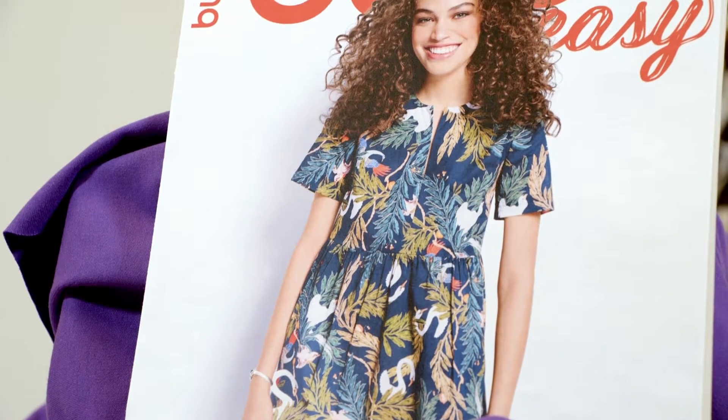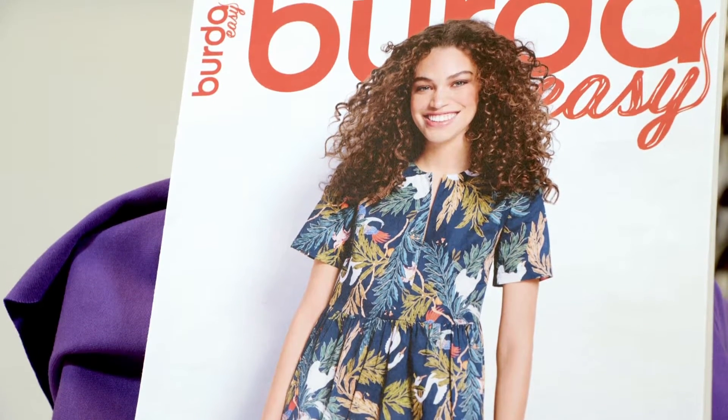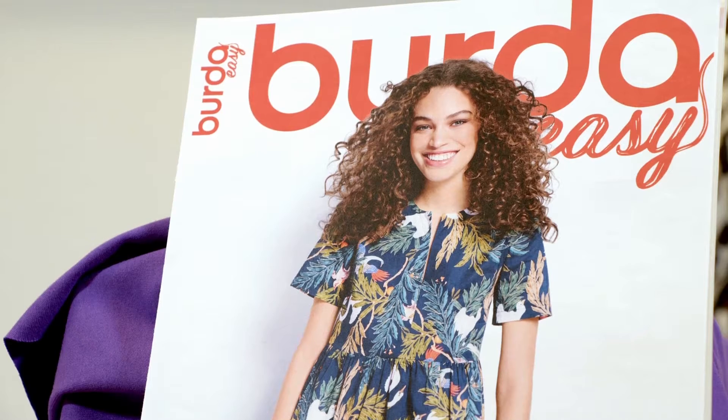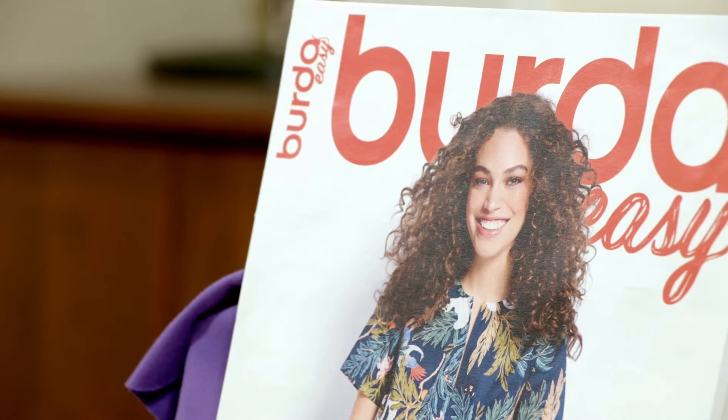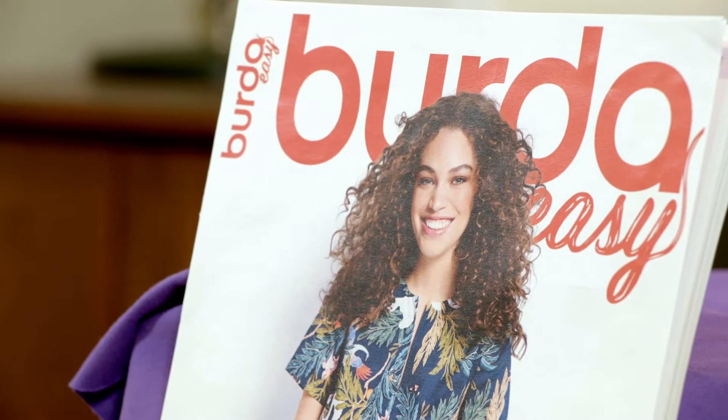Hello everyone! We're delighted to have you here with us for this new Berta video. Today, we will be presenting the model 2C from the number two issue of Berta Easy from March to April 2023.